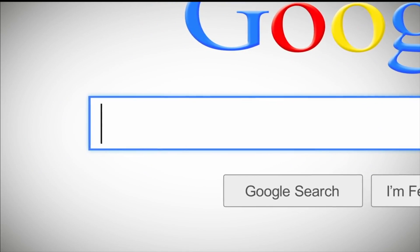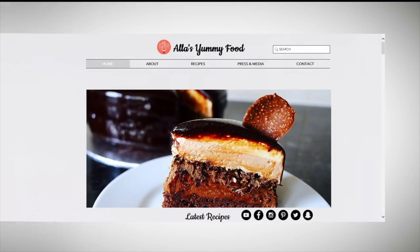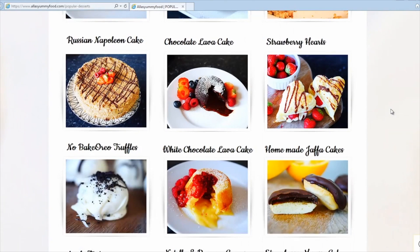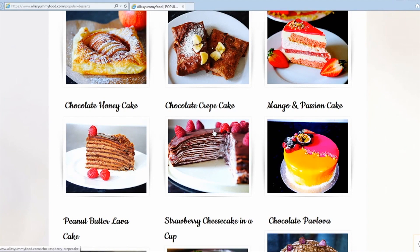Guys and girls, I have my recipe on my website at alisyummyfood.com. You'll find full ingredients and also directions on how to make this, and also loads of other recipes that I do for my channel. Just click through, click on a picture and you'll be able to see the whole video with the directions and the full recipe in English and Russian languages.